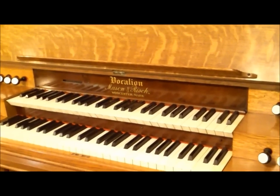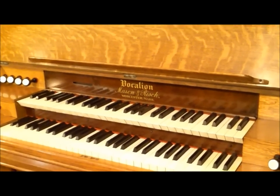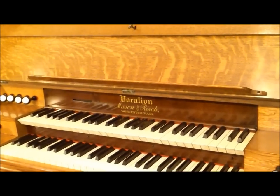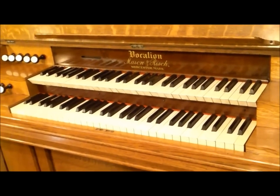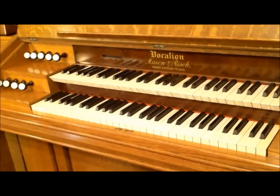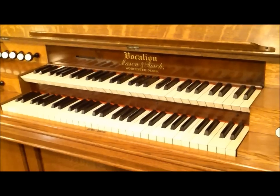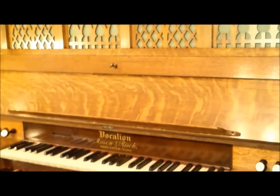They built around 4,000 Vocalions — at least half of that number were single-manual, there are fewer two-manual ones, and then of course the three-manual Vocalion is just exceedingly rare. I think we know of only two three-manual Vocalions: one in Italy that would rival just about any small pipe organ — it has 27 stops. This one only has nine stops.